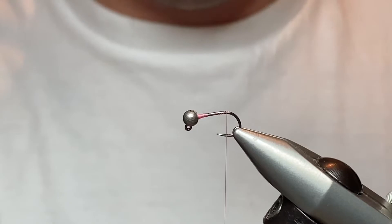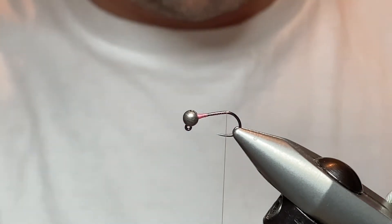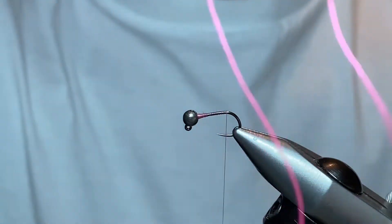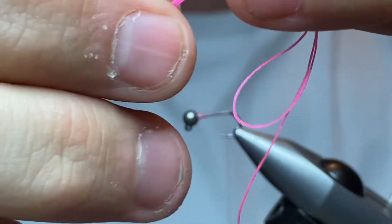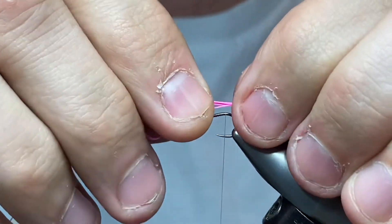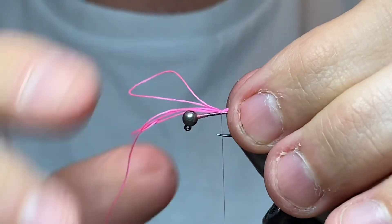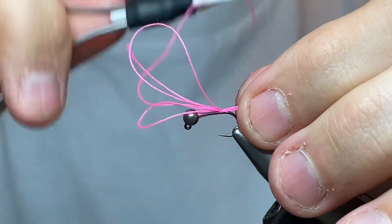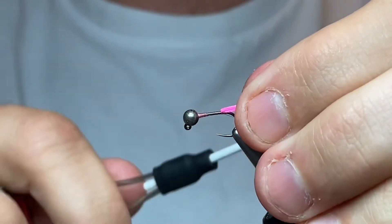For the tag we're going to be using Glo-Brite number two, which is the pink. Take a length off of this and we are going to fold it in half, fold it again, and then fold it once more, so you end up with something like this. Now offer it up on the top like so. Hold it nice and tight, one pinch and loop, one more turn, make sure it's sitting where you want it. Give a tight turn, catch it in, and then fold this over and catch it all in like that.